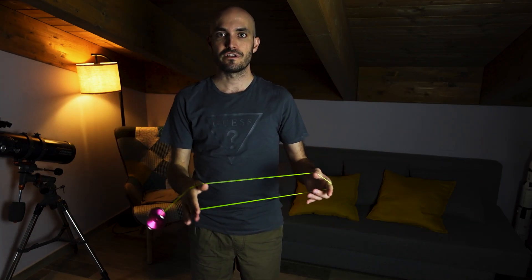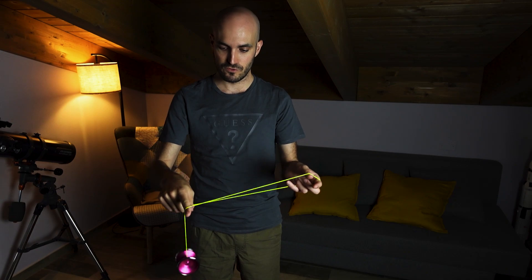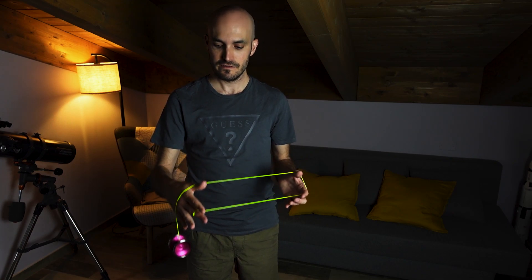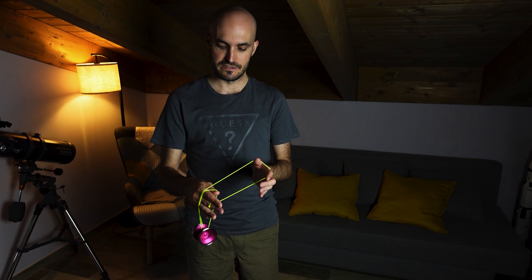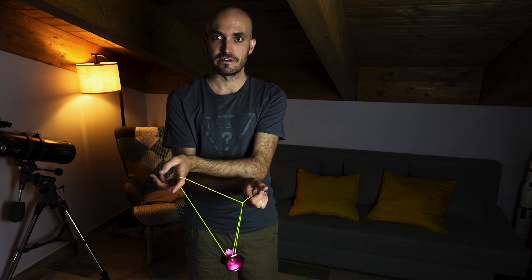Then we are going onto our throw-end as we are doing a one-and-a-half mount. But instead of going onto our index finger, we are going upon our hand. And we are doing a full twist like this. Now if we slide the yoyo finger across, we are entering an inverted GT.